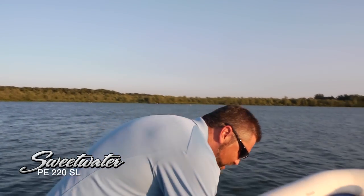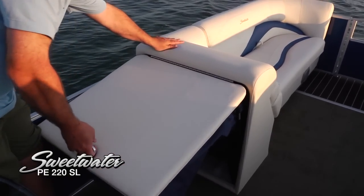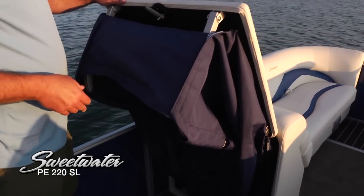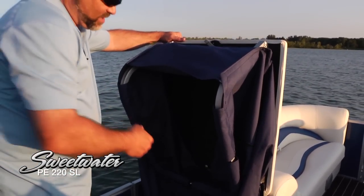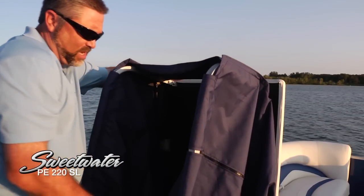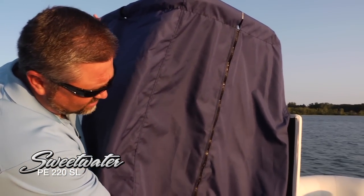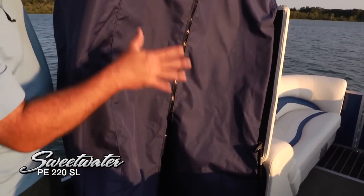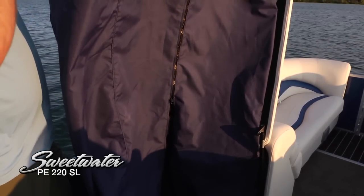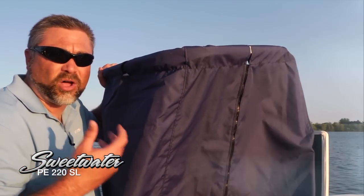Another feature you're really going to find yourself using a lot, especially with a capacity of 16 passengers, is this pop-up changing room. When the kids come up out of the water from tubing or swimming, it's always nice to let them get out of those wet swimsuits. This provides just enough privacy for that — it just zips down the side. Plenty of room to get out of those wet clothes, change into dry ones, and they're going to feel better about staying out on the lake all day.